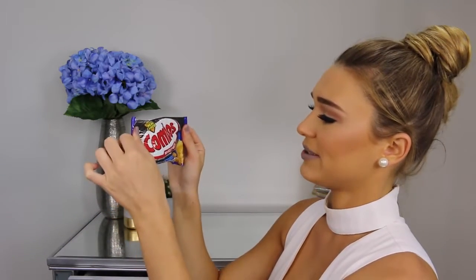Alright, what do we have here? It says Combos — baked snacks with real cheese. It's all falling out! Let's give it a little bite. I can't decide if I like it or not. So the outside is like a Jatz, just like a biscuit, and it's got a filling of cheese in the middle. But I don't think I bit the cheese before, so let me do that. Oh my god, I like it!